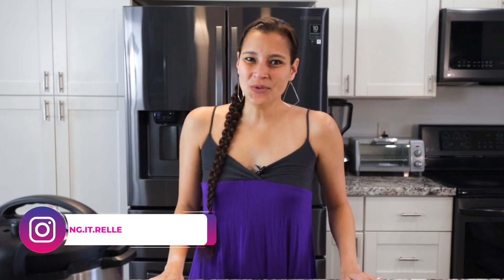Aloha mai kākou, my name is Rael and welcome to my kitchen, where I like to share all my favorite Hawaiian and local recipes.